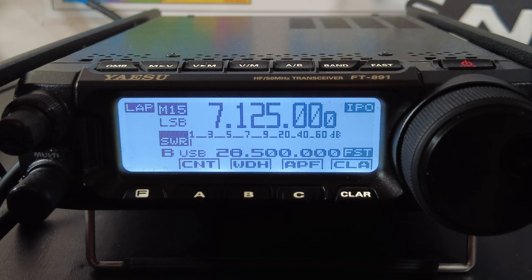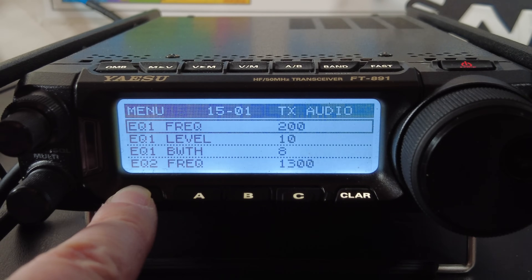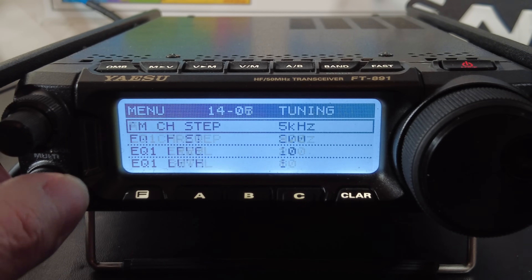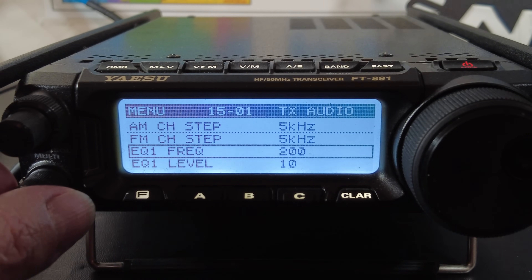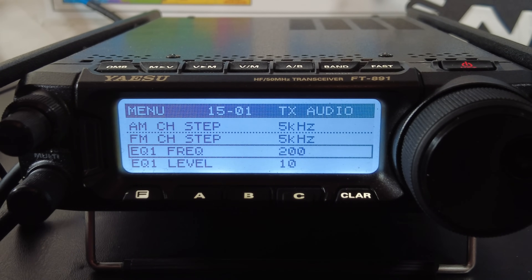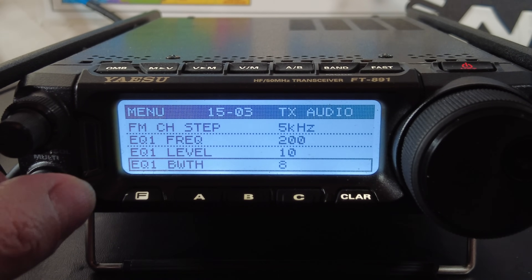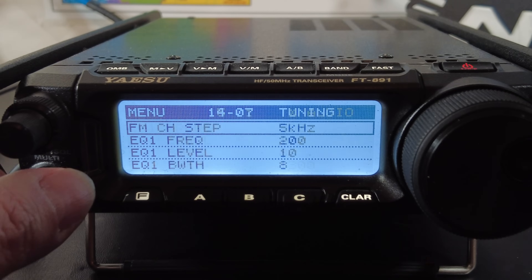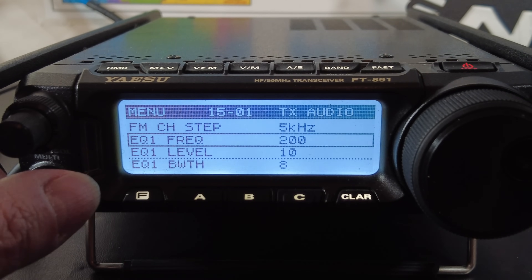Now let's get into the deep menu settings. Long-press the F or function key, then turn the multi-function knob and scroll to menu number 15-01 — that's where you'll find all the transmit EQ settings. We're going to set 18 settings here, so just follow the numbers. Most are set-and-forget unless you need to tweak them. You'll see EQ1, EQ2, and EQ3 settings: EQ1 controls the lows, EQ2 controls the mids, and EQ3 controls the highs of your transmit audio EQ.